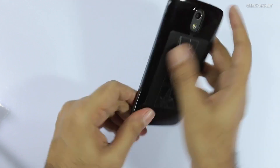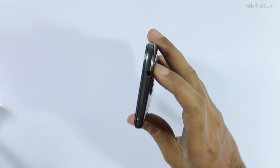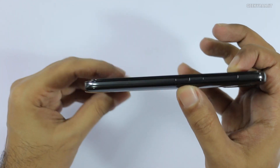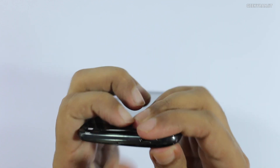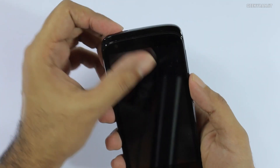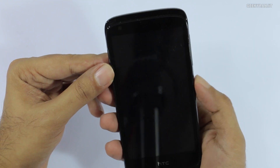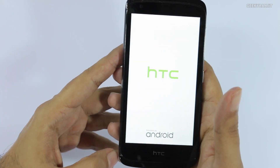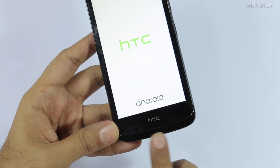The glossy back will be a fingerprint magnet. Let me give you a physical tour: on the top we have the 3.5mm headphone jack; the volume rocker and power on/off button are on the side; at the bottom we have the main microphone, micro USB slot for charging, and the indent to open the back cover. The rear-facing camera is an 8MP shooter with LED flash, and the front-facing camera is 2MP. The power button isn't very clicky, and there's HTC branding on the front with a dual front-firing speaker setup — one at the top and one at the bottom.